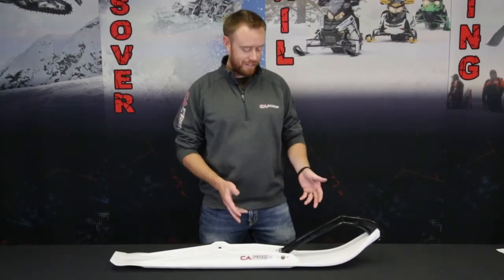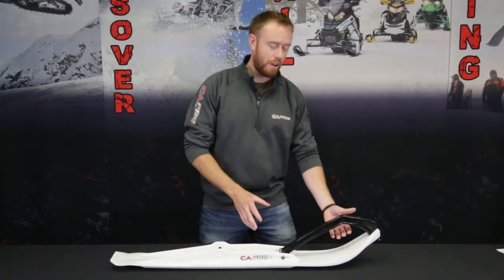I'm Eddie with CNA Pro Skis and this is our Razor Ski. This is our budget friendly trail ski.